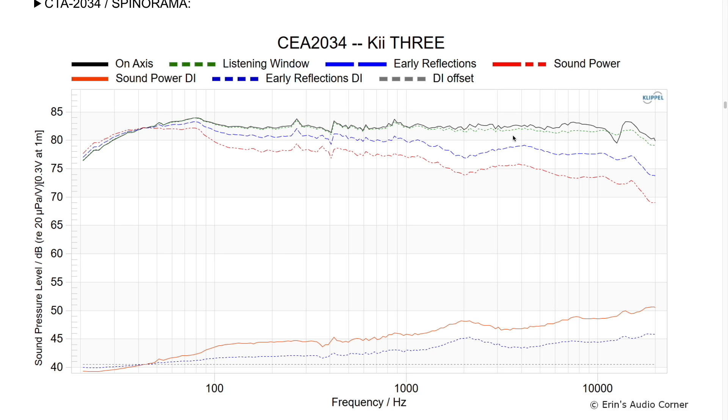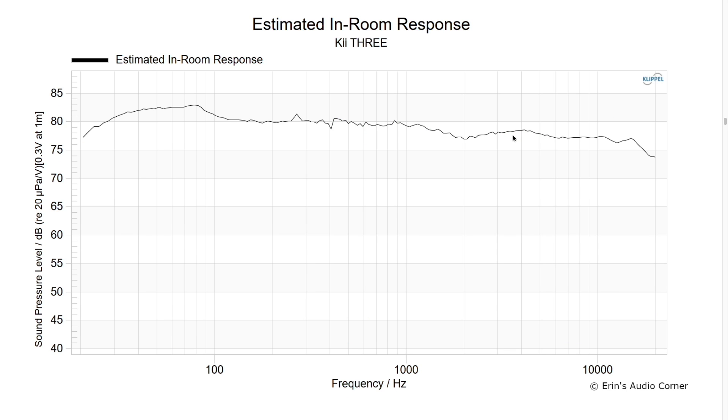The only reason you're seeing a shift in directivity is due to the vertical offset of the speaker, so it does have a more narrow sweet spot vertically. The listening window in the dashed green line looks superb — practically flat from about 40 Hz all the way up to about 20 kHz. Very linear, great horizontal dispersion — truly state-of-the-art measurements. This is the estimated in-room response, and we can see a general slight slope downward.